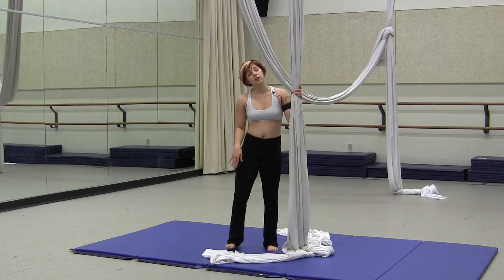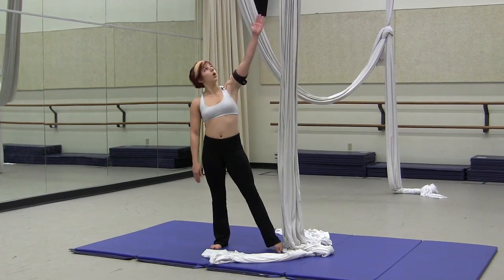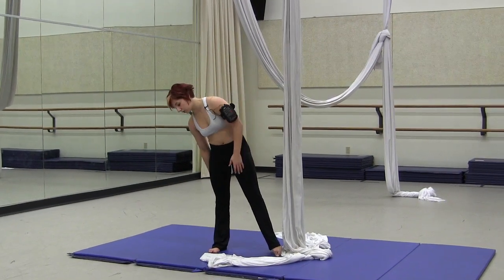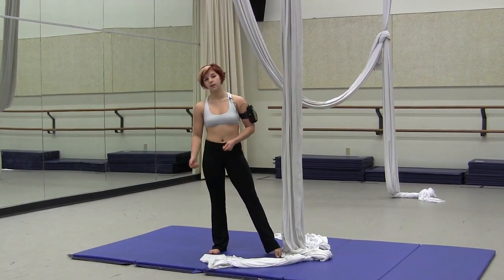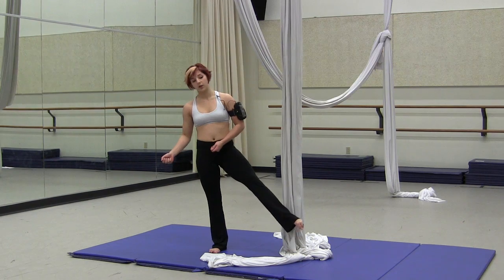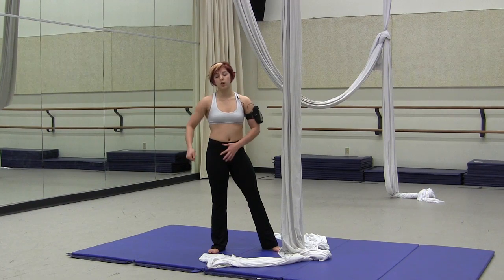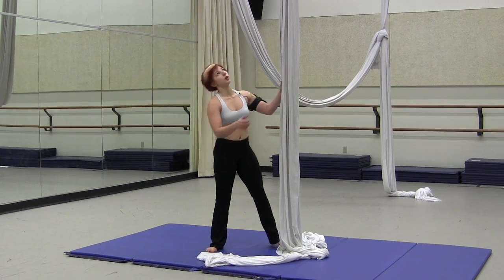Then you'll split your legs, keeping your left leg on top of the live end. You'll take the silk that's behind you and take it off your leg. From here you will take off your leg that's holding you and you'll rotate horizontally down the silk, holding onto the tail, grabbing and re-grabbing as you come down.